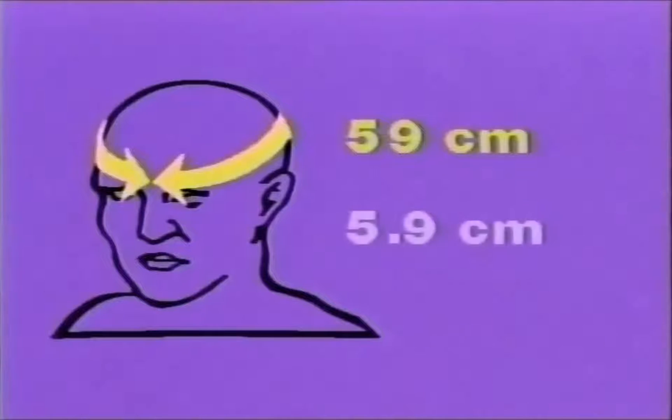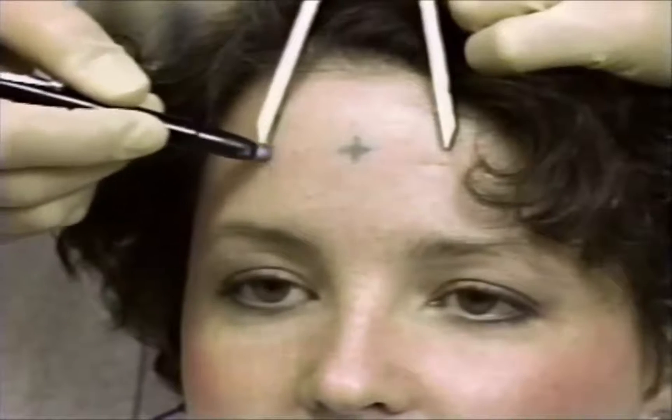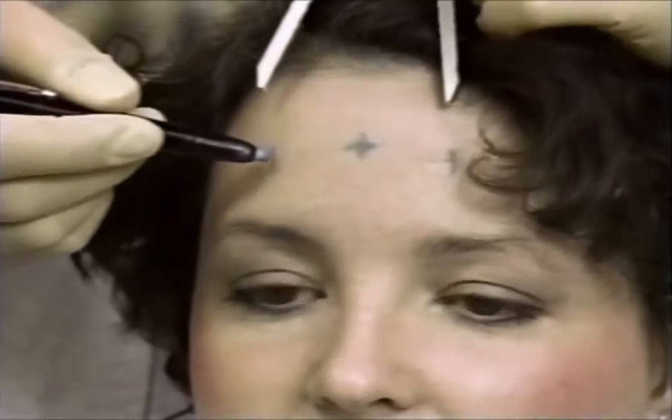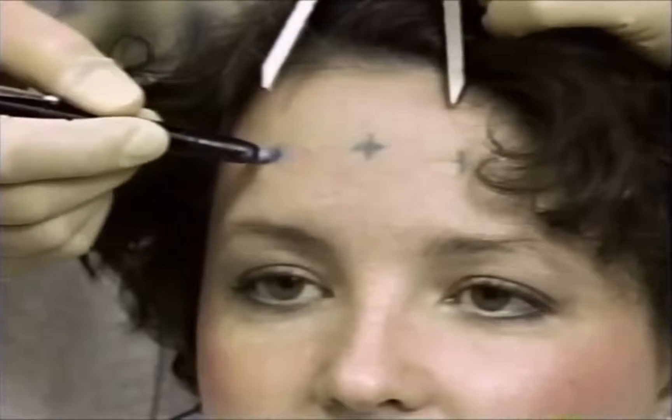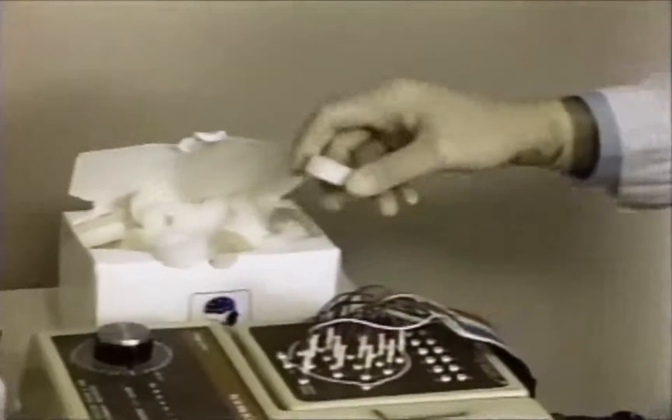A similar procedure is used to find the placements for the FP1 and FP2 electrodes. The noted head circumference of 59 centimeters results in a measurement of 5.9 centimeters. Calipers are expanded to this measurement and placed evenly between the middle; marker lines are drawn vertically and horizontally on the extended FP line.